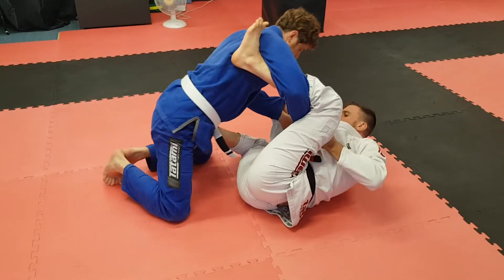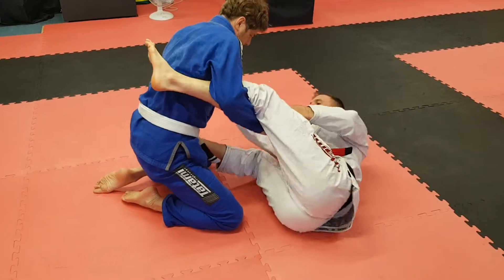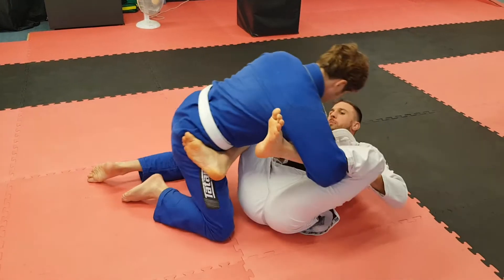He's going to start to come into me a little bit, so he keeps his knee moving. From here, I'm going to move my ankle across to the head like this, and I'll start to load him up.